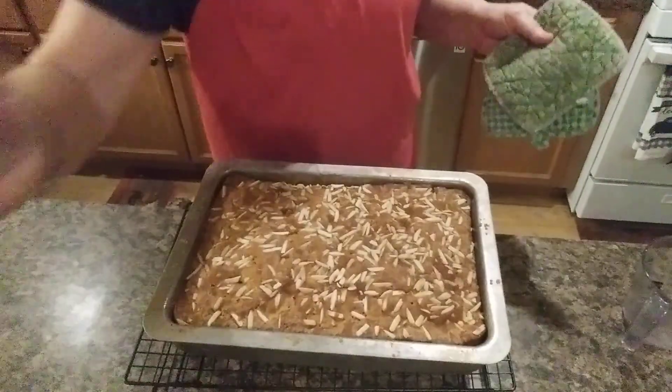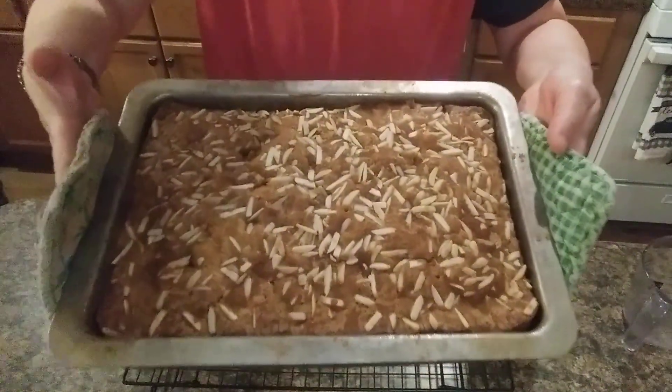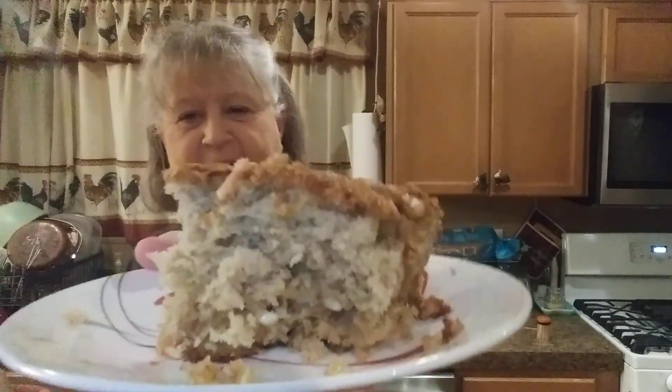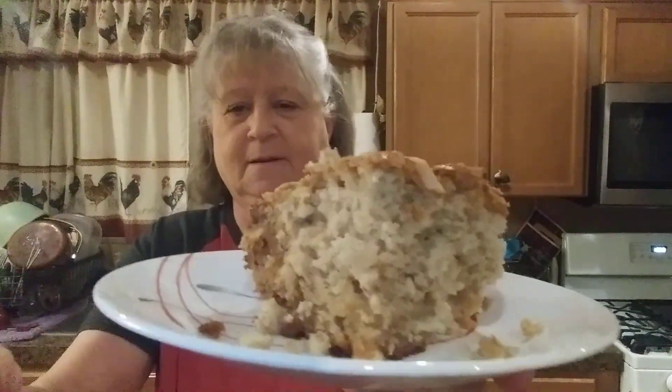So I'm going to let this cook, and as soon as it's done I'll be right back, so don't go anywhere. Fresh out of the oven. I'm going to have to let it cool before I cut it because it's a little hot right now. Don't that look good? Yummy-licious.